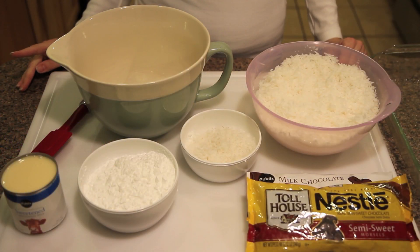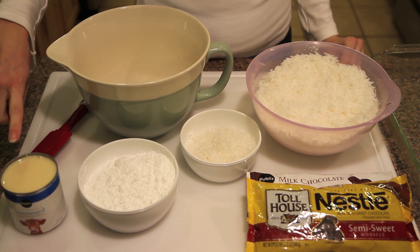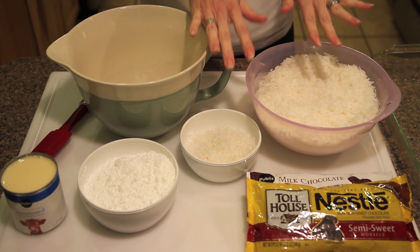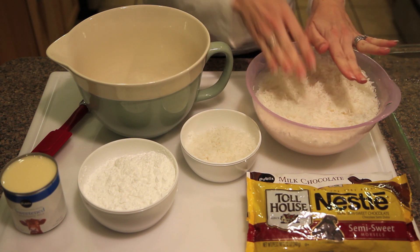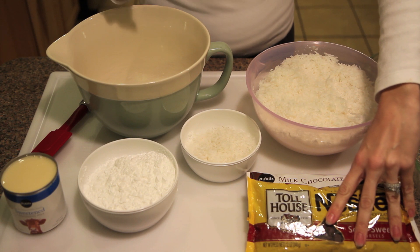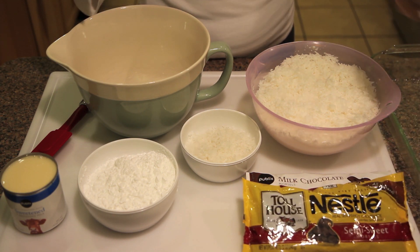So let's get started. As promised, only four ingredients. We have 14 ounces of sweetened condensed milk, two cups of confectioner's sugar, 24 ounces of shredded coconut — I have 20 ounces here and four ounces set aside — and then 24 ounces of chocolate. I decided to mix it up; I have semi-sweet and milk chocolate.